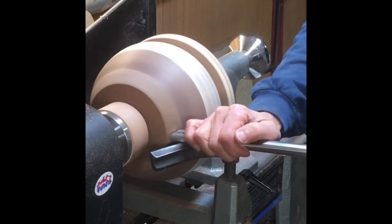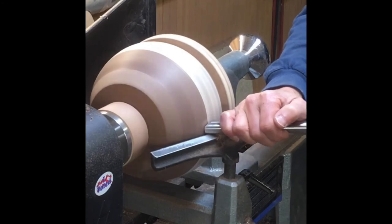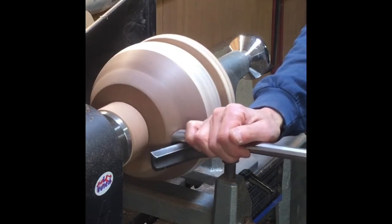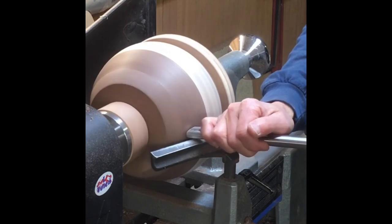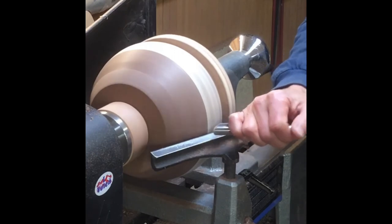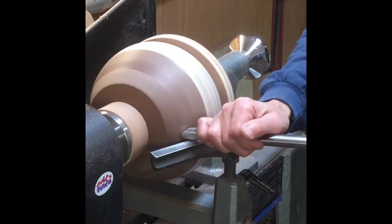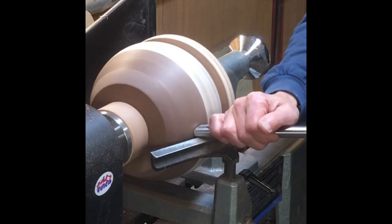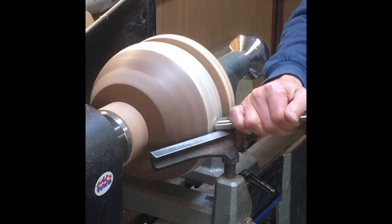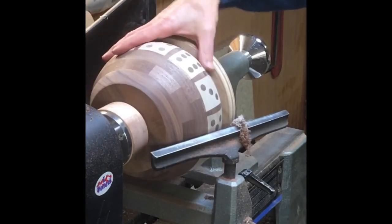Once you have all your rings assembled and the inside is smoothed out, it's time to use your bowl gouge on the outside and get your final contour. You want to take your time here and take many passes to minimize your sanding. This is where a little bit of compulsiveness really pays off, because once you part it off, that is your final contour and you can't change it.